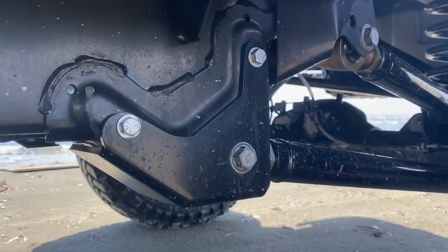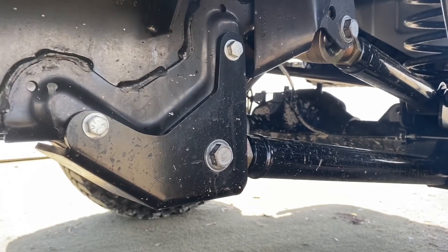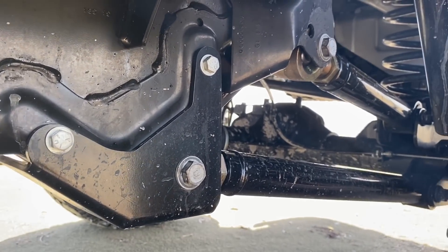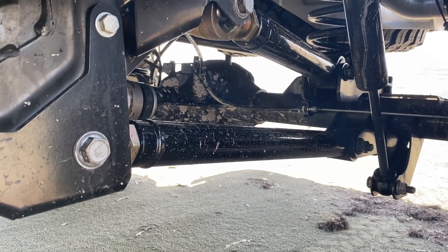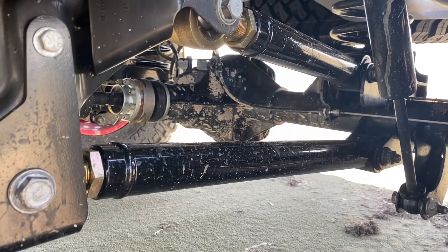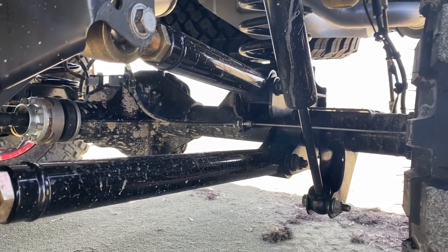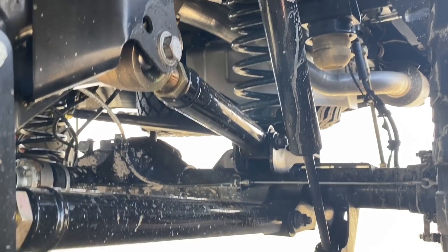En la parte trasera pueden ver que tenemos un Skid Plate aquí para proteger este bracket de las piedras cuando vaya con ella para MOAB. Tenemos los 4 brazos cortos ajustables para poder volver a poner el ángulo del piñón en su sitio. No es solamente levantarla y ya — hay que ajustar otra vez el diferencial de donde está para evitar vibraciones. Tenemos también los shocks RX800 de Rosti.